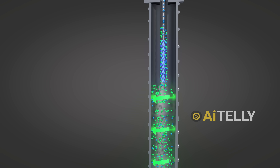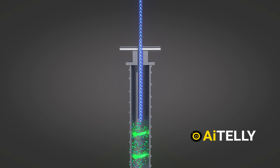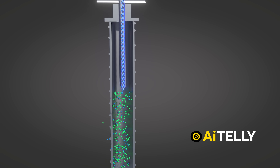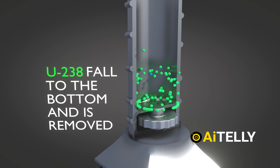The uranium-235 floats to the top and is collected at this section of the centrifuge, while the heavier uranium-238 in the color green falls to the bottom of the centrifuge and the enrichment process is complete.